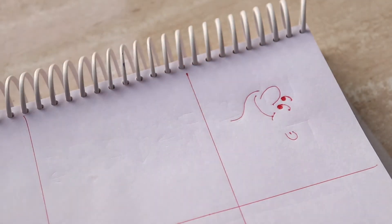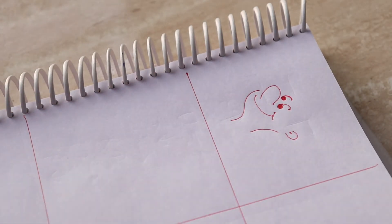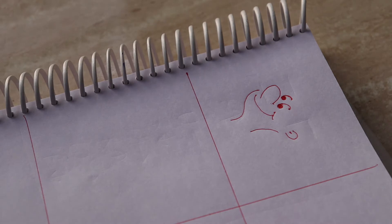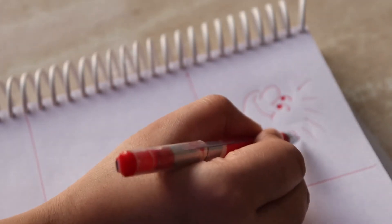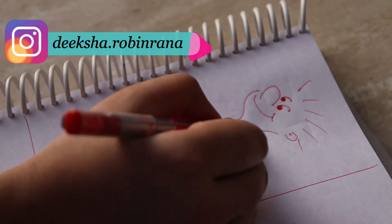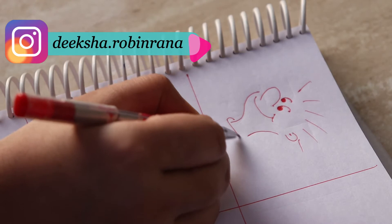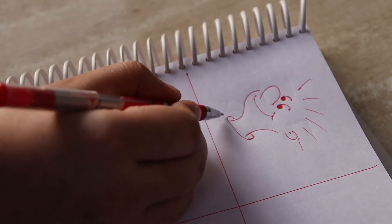We will bring the neck to its nose area and put the neck to the back of the nose. Then we will build the hair — we will make it a bit stylish. Now we have to put the collar of the T-shirt.